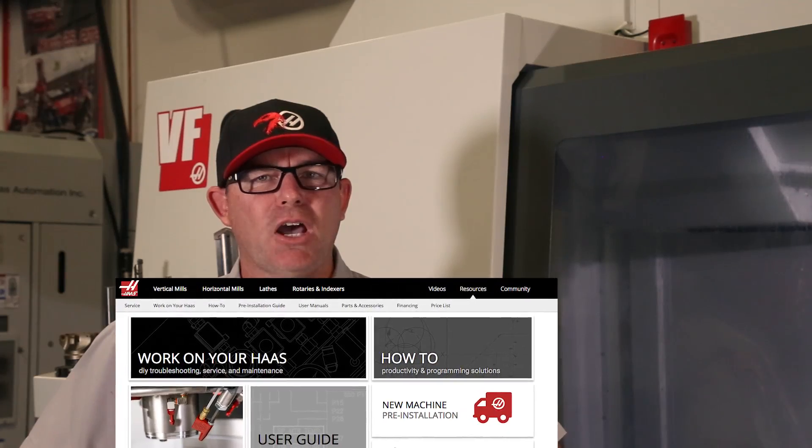For more detailed information on the pneumatic door interlock system, visit DIY.HaasCNC.com. That's it for today's Haas service tip. Thanks for watching.